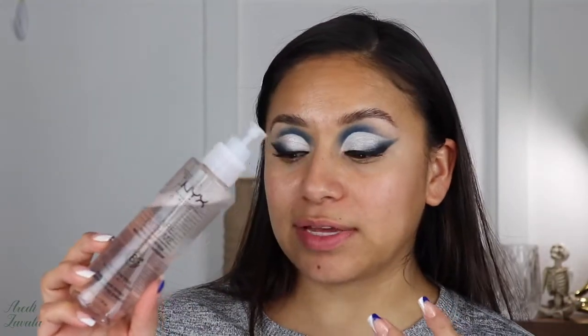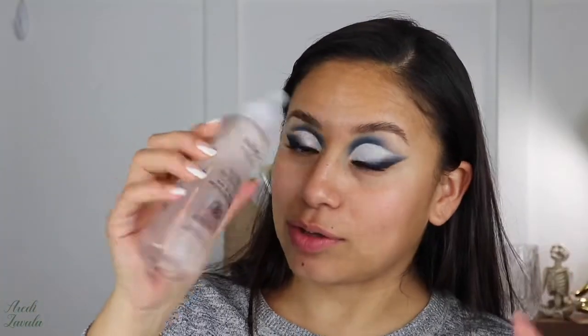Now we can move on to the rest of the face. I applied the NYX Bare With Me Prime Set and Refresh all over my face — I thought the camera was recording but it wasn't, so I'm just letting you know. Now I'm moving on to covering those pores, and for that I'm going to be using the Poreless Pretty Primer by e.l.f., just applying a little bit.